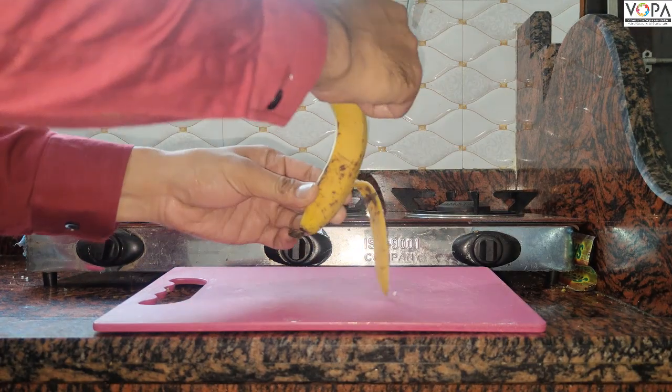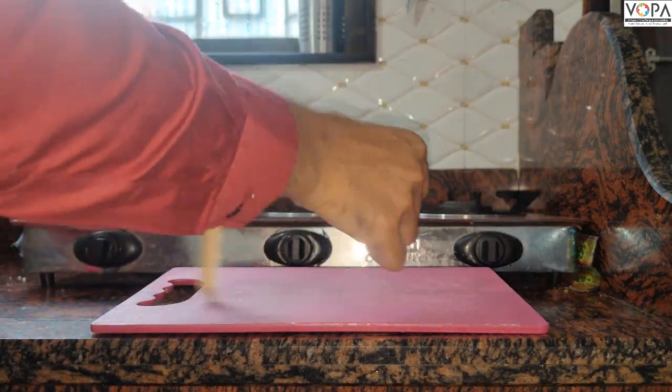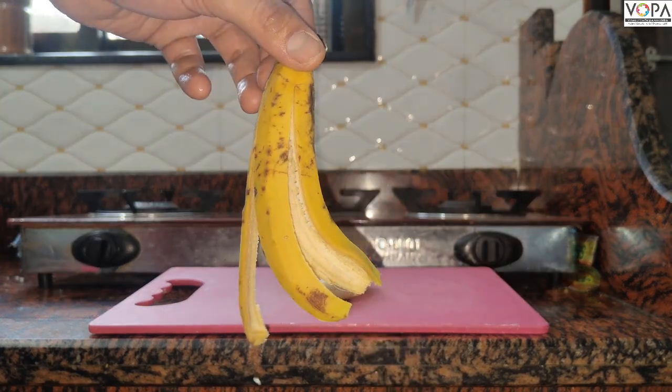First step is peel a banana. Put the peel in a dustbin. Please don't forget this step.